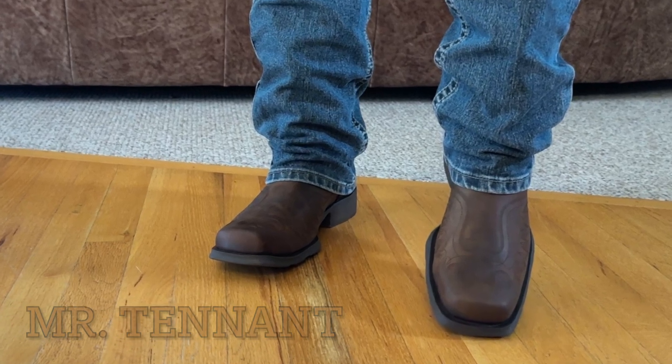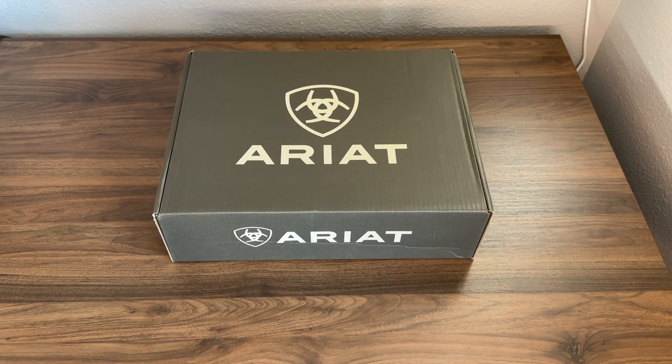This is Mr. Tenner. I have another boot unboxing and first impression video for you guys today. Today we're going to be taking a look at a boot from Ariat. This is the Ariat Rambler Phoenix Western Boot. So let's go ahead and dive on into this and we'll give you guys a look at this boot.